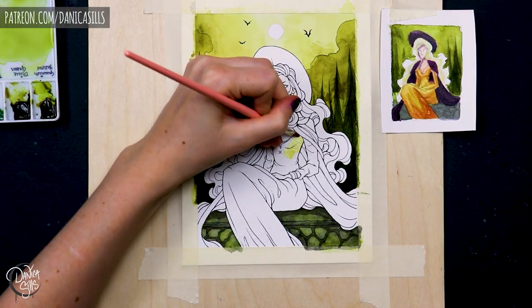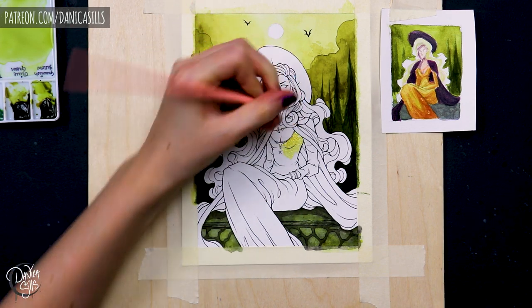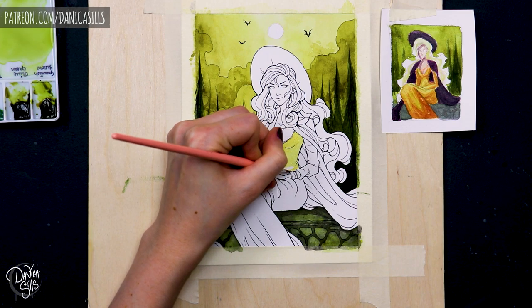And that's really the basis for the colors for this piece — I just had the mood and I played with colors until I found one atmospheric one that I thought would really nail the look that I wanted.